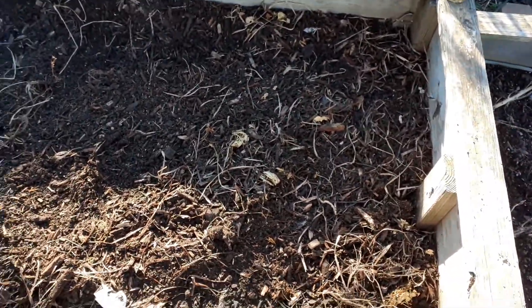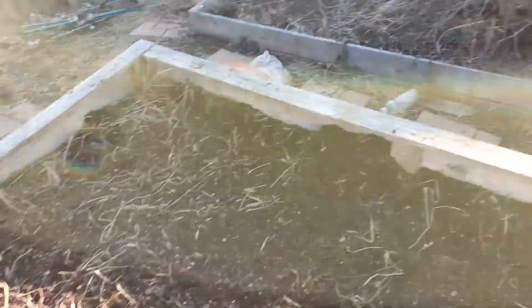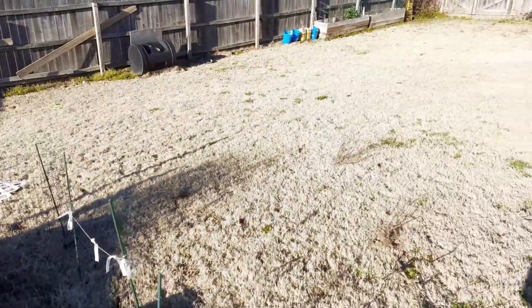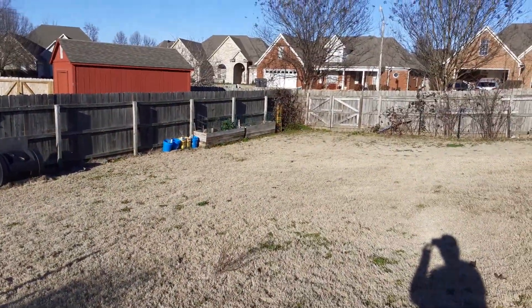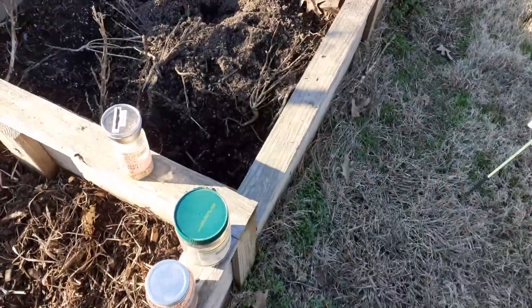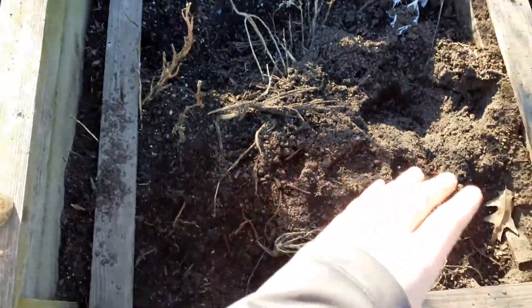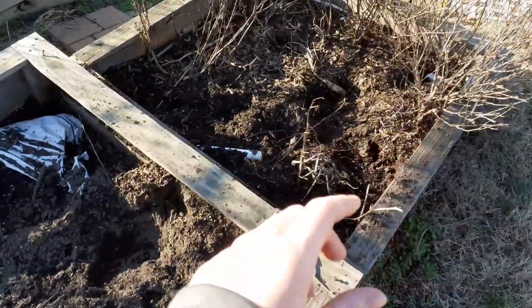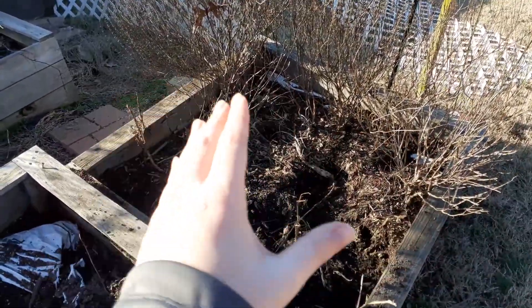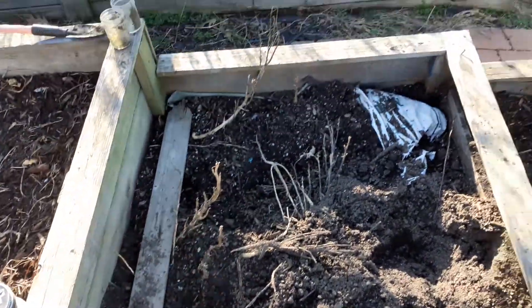Hey everybody, back again. I planted a little more salad in this bed — for reference, those over there, see them? This bed had some basil and peppers in it last time, dug a lot of it out.